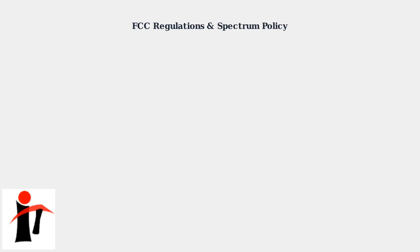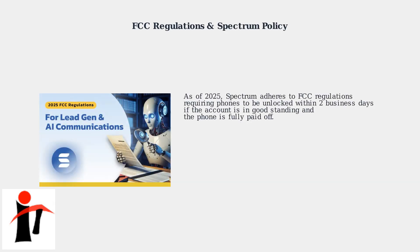As of 2025, Spectrum adheres to FCC regulations requiring phones to be unlocked within two business days if the account is in good standing and the phone is fully paid off.